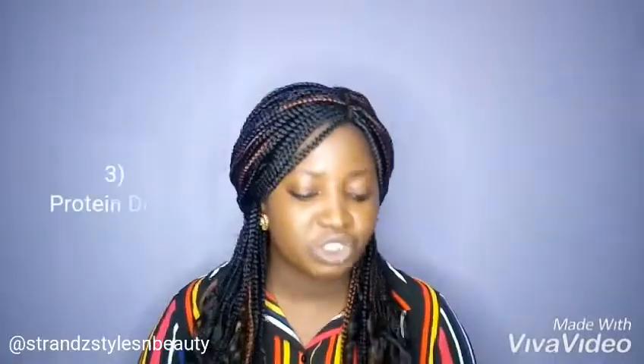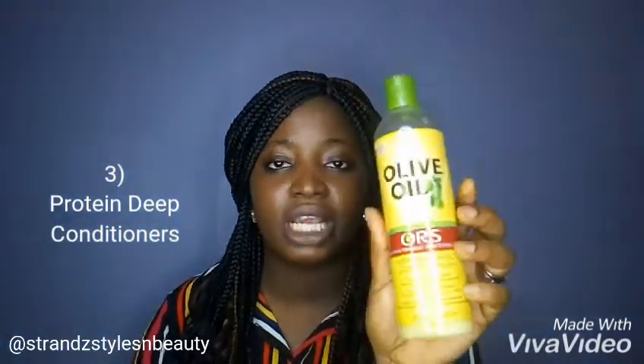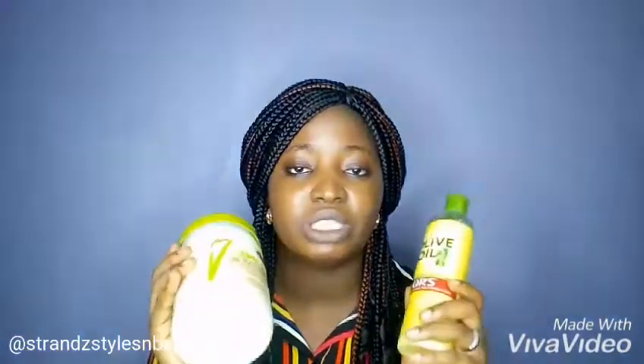Next is my protein treatment, which I use the ORS Replenishing Conditioner — it's a light protein conditioner. The next one I use is my Olive Oil Mayonnaise, which is not an ORS product. I combine these two for my protein treatment because I have low porosity hair, so I don't need an intensive protein treatment, just a light one.